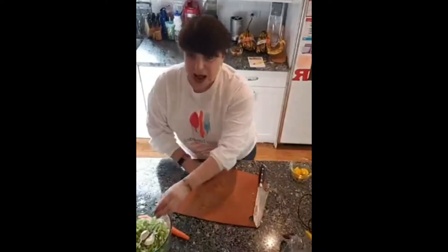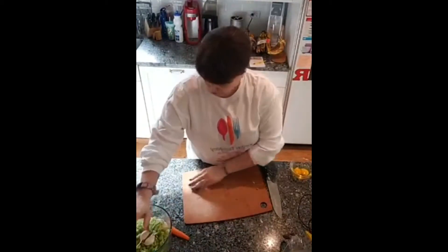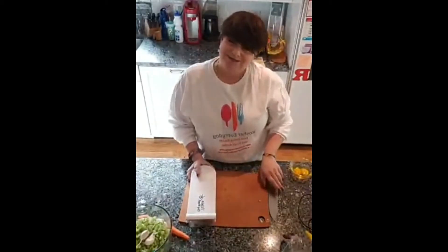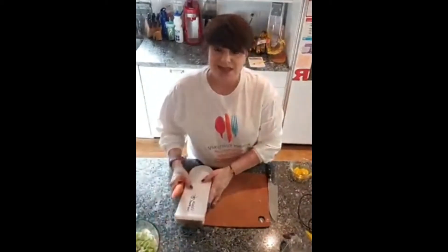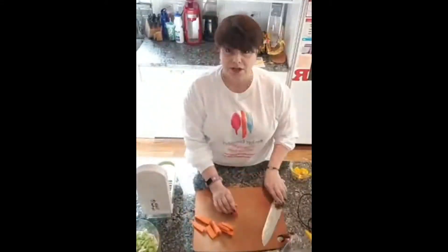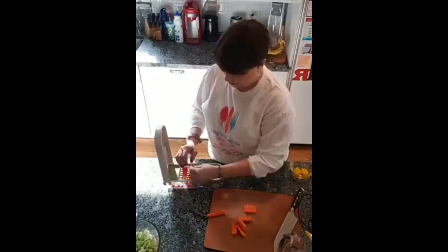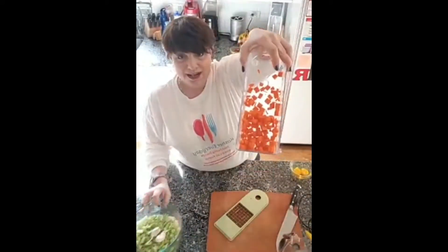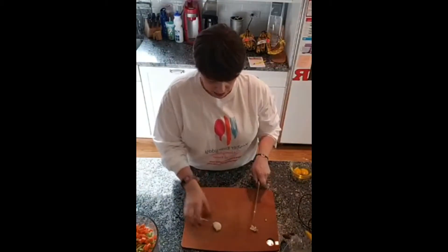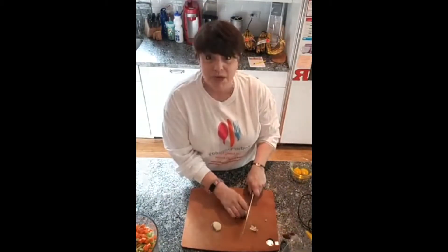I want to show you a phenomenal tool that I found. We call it the Hindi chopper because my dear friend Hindi told me about it and I didn't believe her — I said I'll just use a knife, but she insisted it was way better. And now I've got my Swiss Diamond knife to cut off the ends of the garlic. I have two cloves of garlic which I'm going to mince.